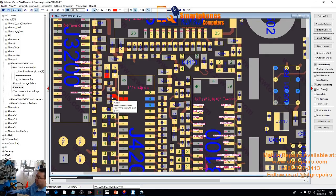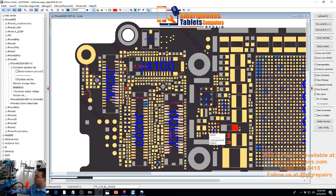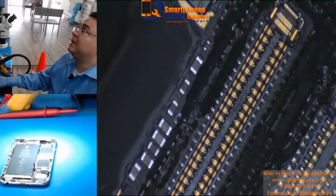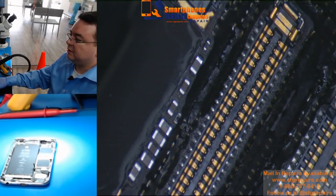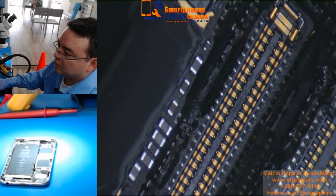If we continue the line, it's going to go to two diodes, two capacitors, and one backlight driver boost IC — which is this one here. So we are just going to replace that filter to see if we are able to fix it. If for any reason we don't fix it, we have to continue the line.